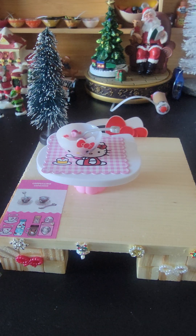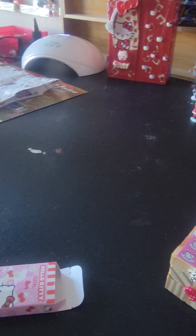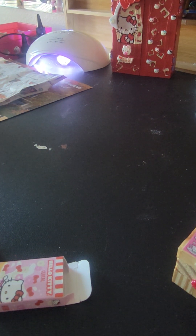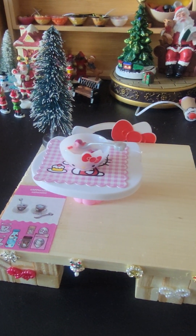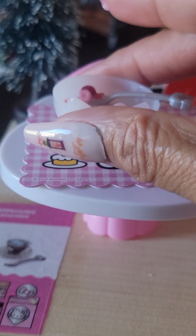We're going to take the rest of this and put it in here. We're going to be right back — and here we have our Hello Kitty cereal!